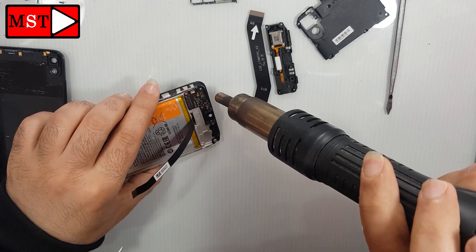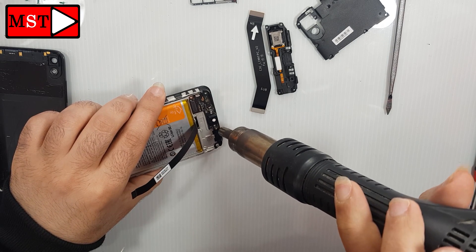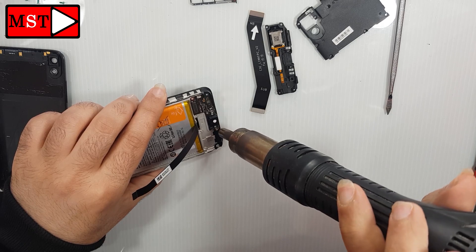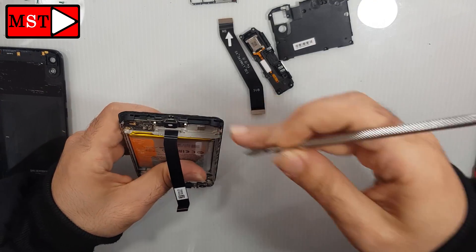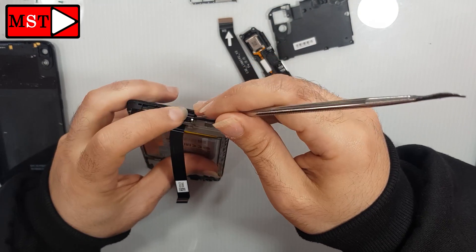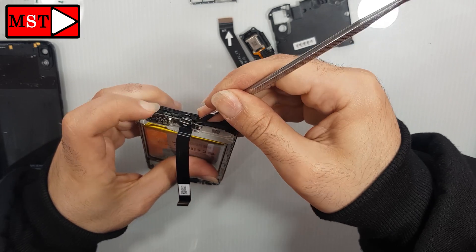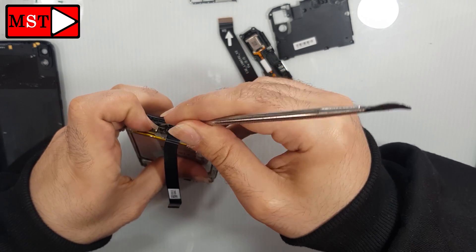We need to heat it a little so we can remove the charging board. You can heat at 200 degrees Celsius for a few seconds so the adhesive under the charging board can be easy to remove. Be easy and gentle — don't push too hard.